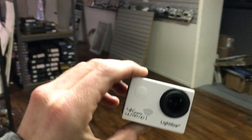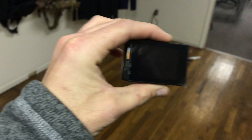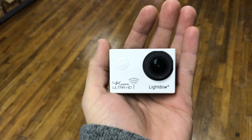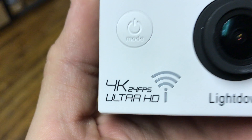This is a LightDow 4K camera, the LD4K. I'm not sure exactly how it's labeled — there are two types. There's the LD6000 camera. My particular ones are black; I ordered this one in white so I can keep them straight. The LD6000 is 1080p, and this one is 4K. It does 4K at 24 frames per second.